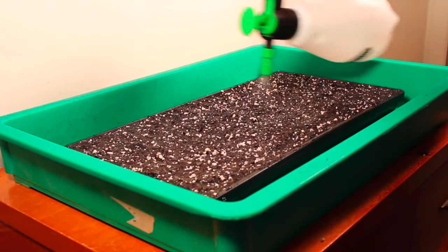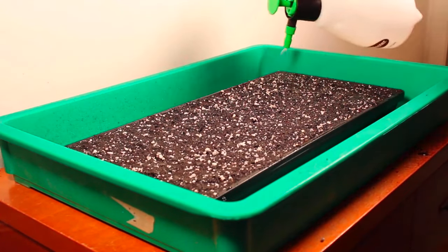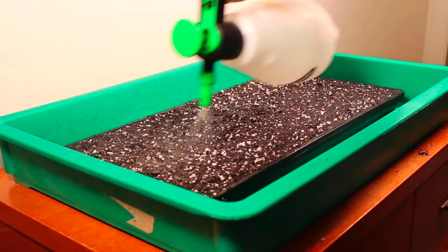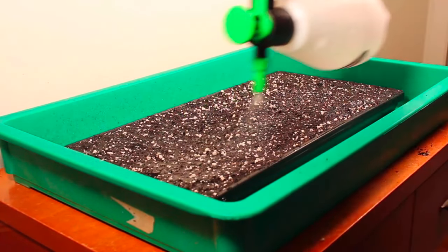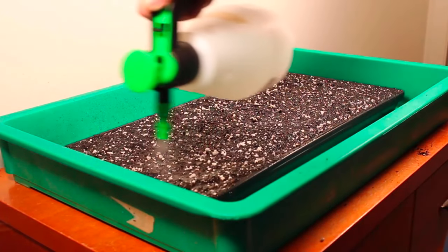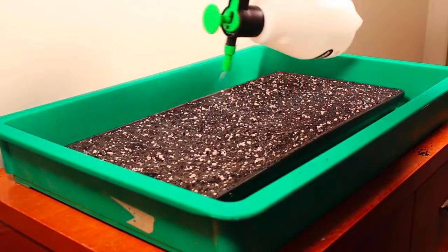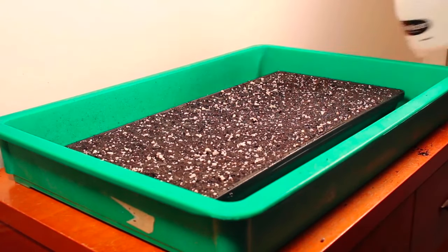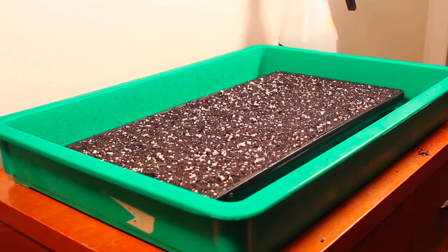Try not to wet the soil all the way through — just get the upper surface wet. Because we're going to put this underneath a dome, and the dome will help retain the moisture. Alright, now the surface is wet. We'll get our seed.